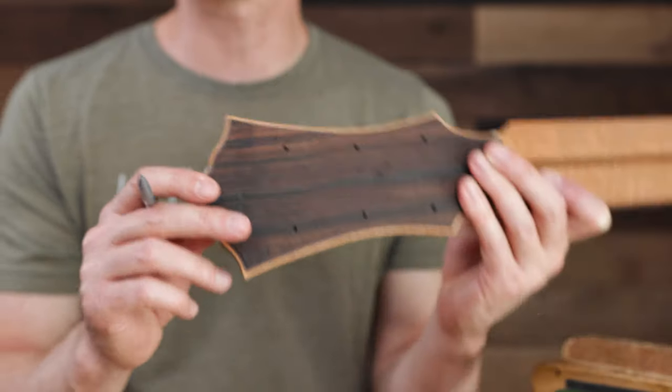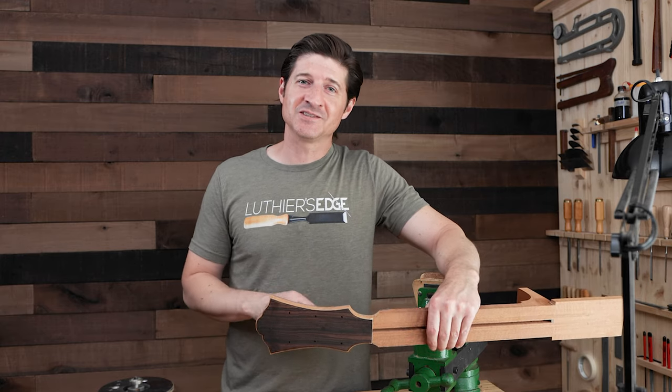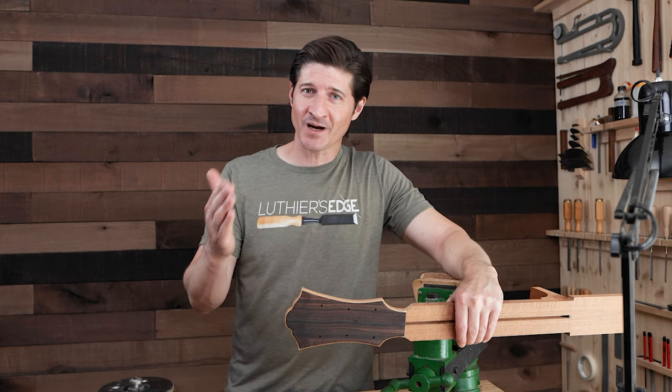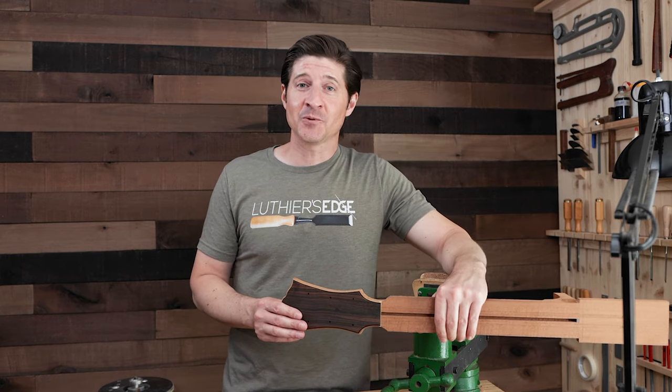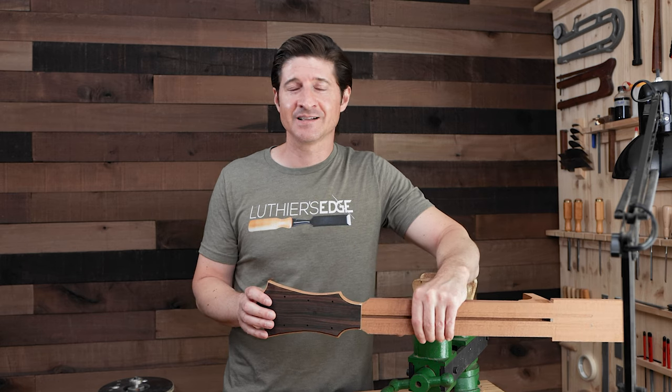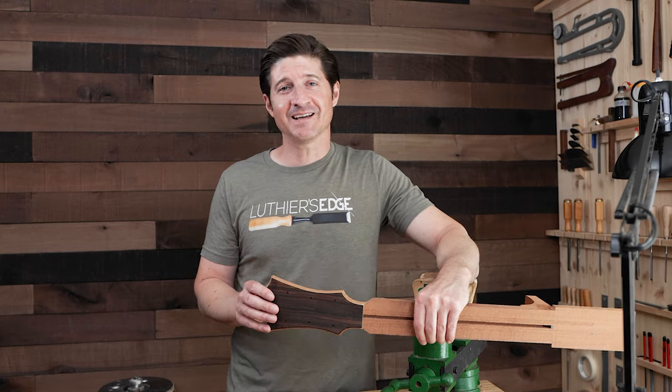That's the trick for your headstock binding — cut that binding channel in two different passes. It's going to help you reduce chipping and tear out, and give you a great advantage when you go to refine those purfling and binding miter joints. For me it also makes it a little more fun, and that's important, because enjoying the process is part of what makes this the art of lutherie and not the miserable job of lutherie. I'll link to the headstock binding course below — give this video a thumbs up if you liked it, subscribe if you haven't, and I'll see you next time.